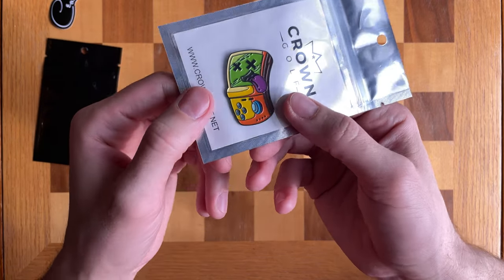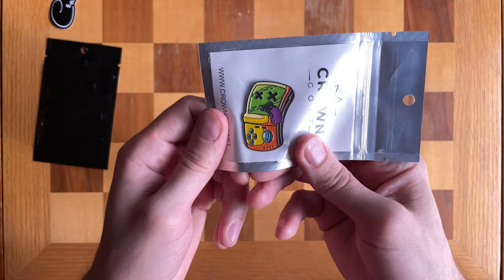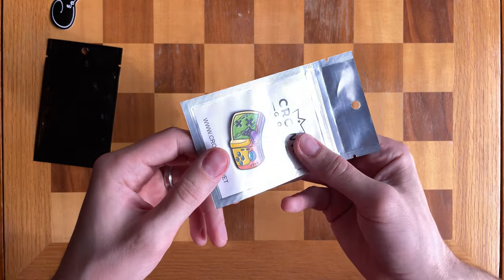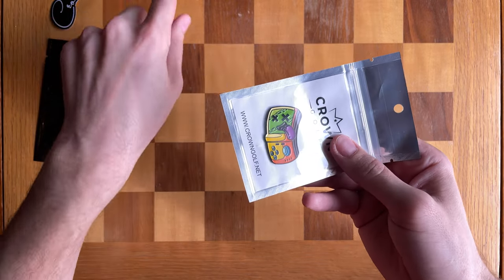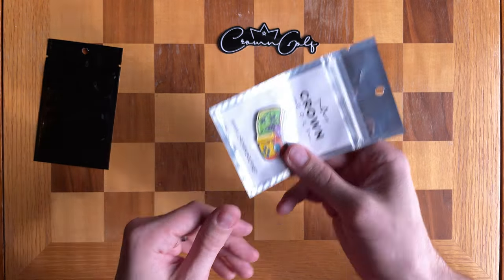Oh man, this is so cool. Now I'm thinking this may not be the one I give away — or maybe it is. You guys tell me in the comments which one you want. This is for you all, and I keep a lot of these myself, I'm not going to lie. Alright, this is the Game Boy — purple tongue. You already saw the back of the other one so you know what that's like. Let me put these here so you can see them.